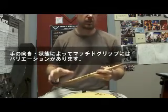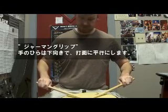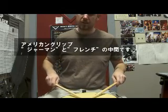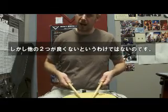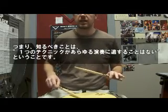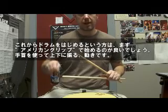Now, some of the hand positions — these are considered variations of the grip — are as follows. You have three basic varieties of matched grip. You have what's called German, which is your palms are flat, pointing straight down. You have French, which is where your hands come up and your thumbs are on top. Or you have American, which is kind of a hybrid in between the other two. I usually play American, but none of these positions are incorrect. In the beginning, I would just start off with a basic American grip and just use your wrist up and down.